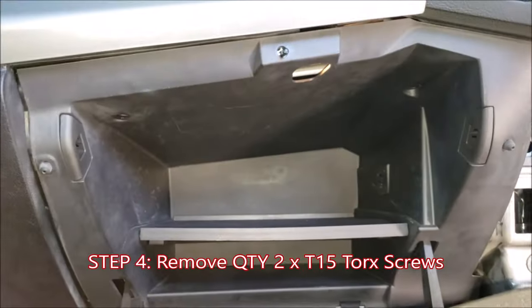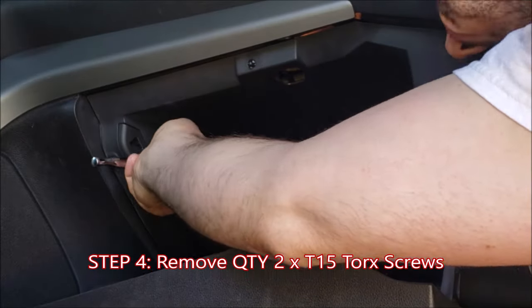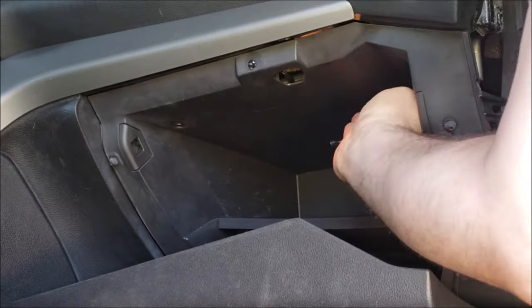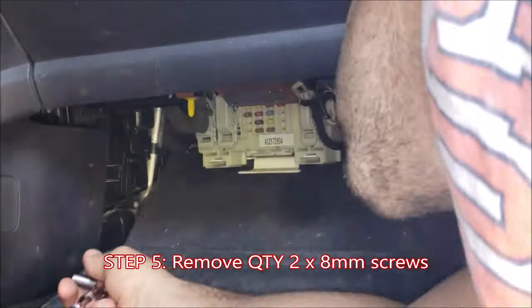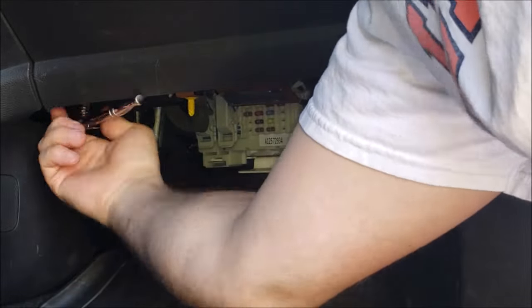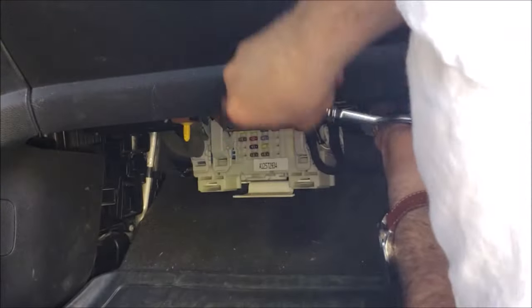Open your glove box and you'll notice in the top that there are two T15 screws — the next step will be to remove those screws. Now looking underneath, there are two 8mm screws which carry a lot of the weight of the glove box. Remove these 8mm screws — using a drill with an 8mm socket adapter can really speed this one up.